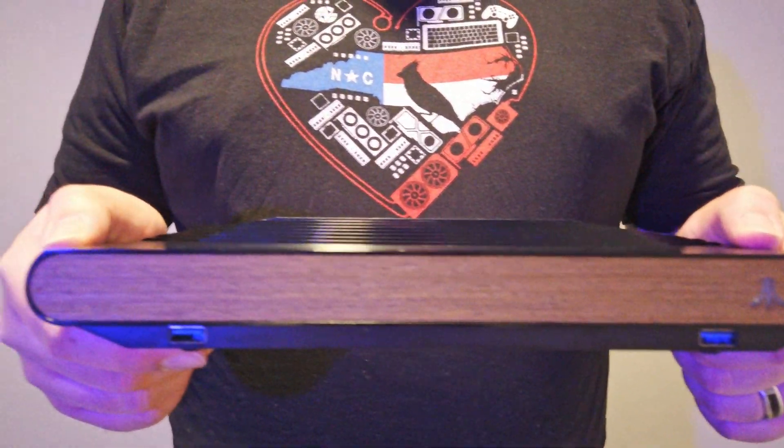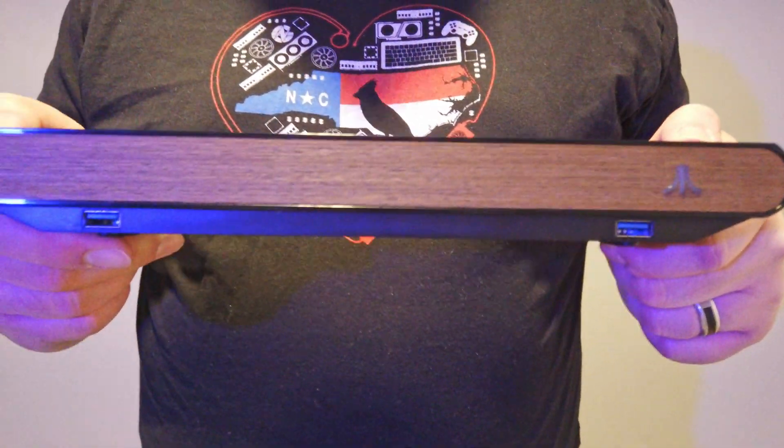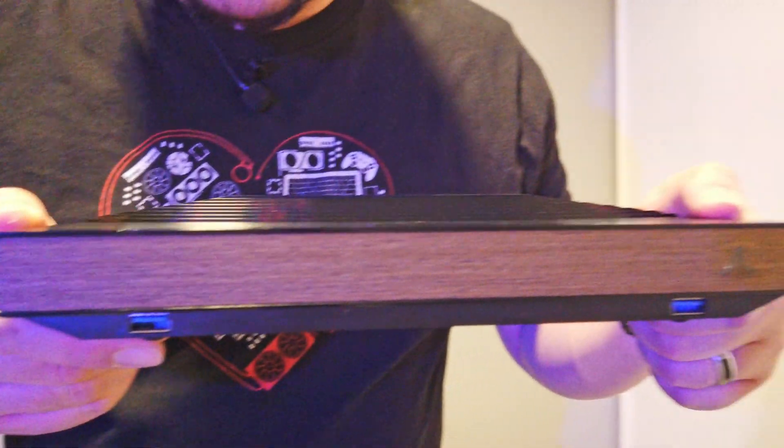Okay, you wanted it, so here it is — the SteamOS install on the Atari VCS.